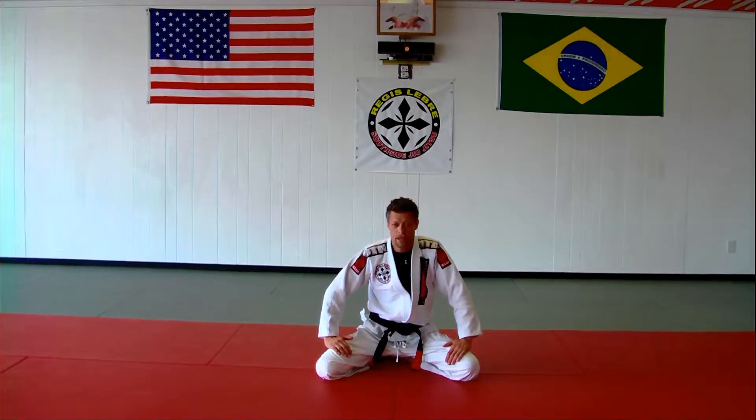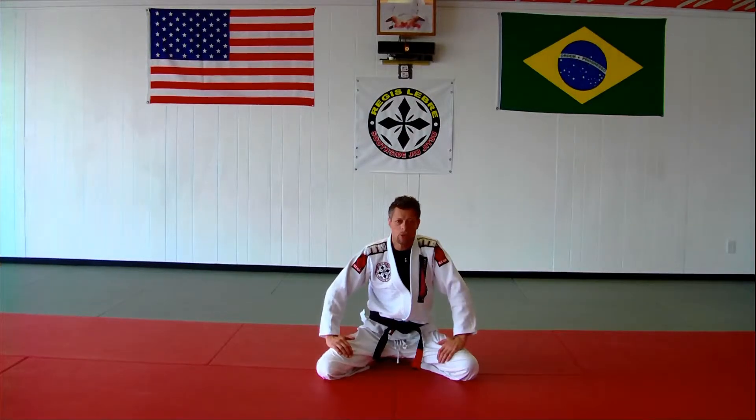Myles Moffitt, Southside Jiu Jitsu. I want to show you guys a sweep I do a lot from the triangle. It works pretty good for me.